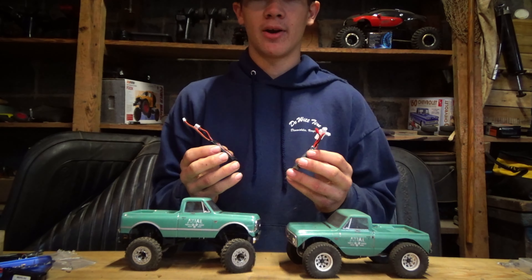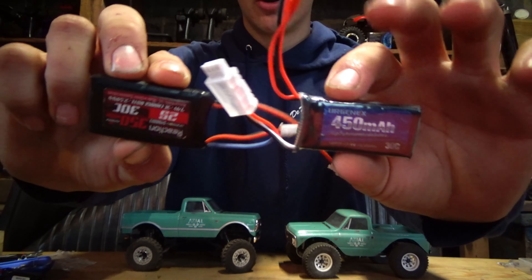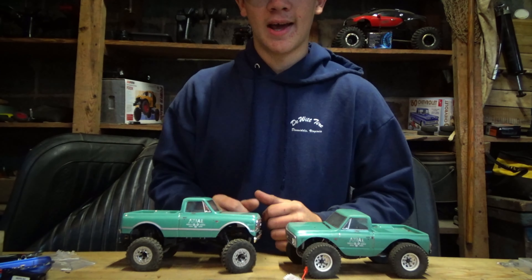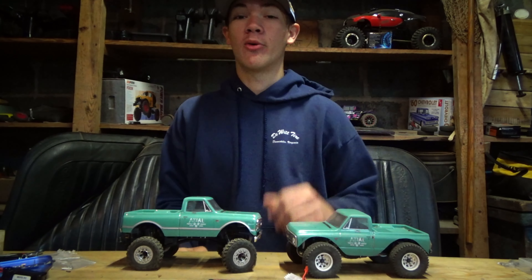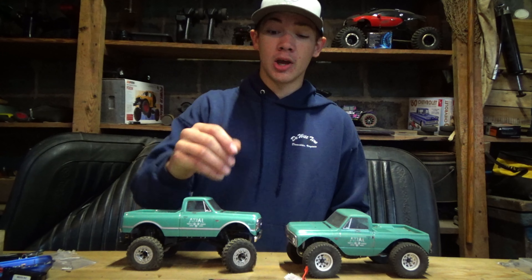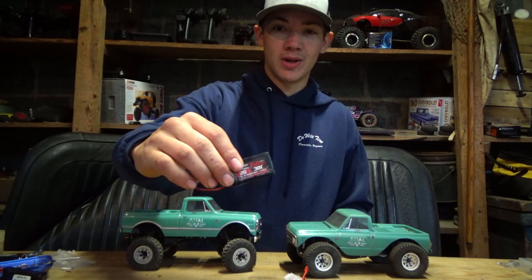The appearance of this battery is actually smaller than your stock battery on your SCX24, but don't let that fool you, because this battery has a ton of power, packing 450 milliamp hour compared to 350 milliamp hour.